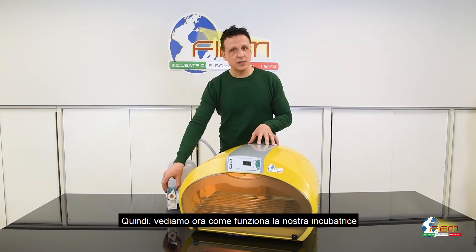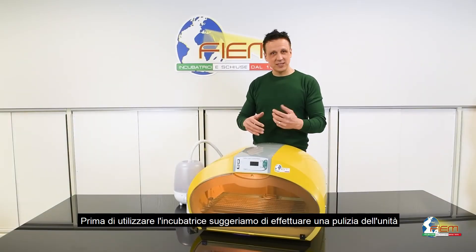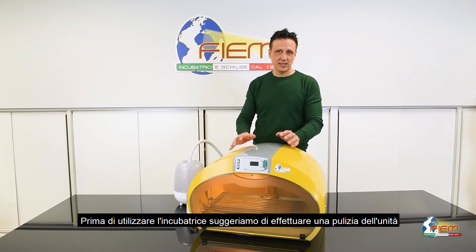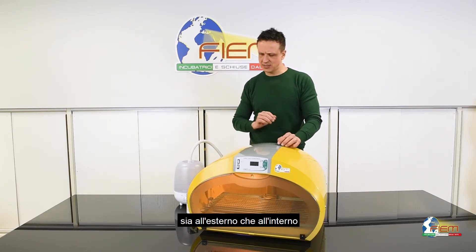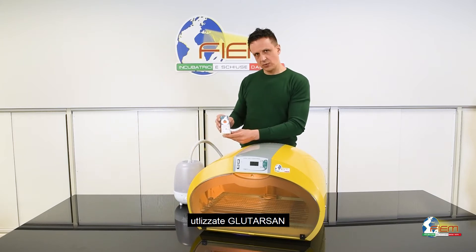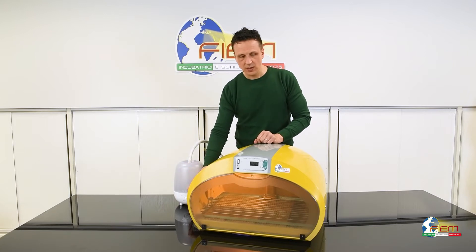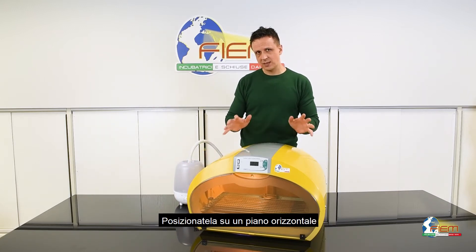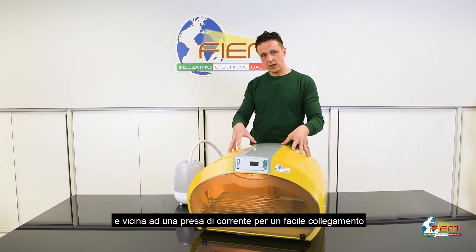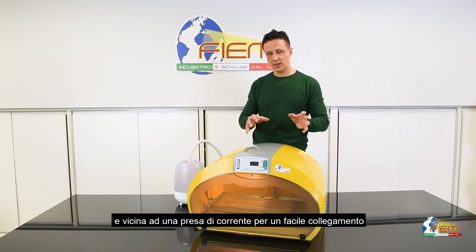So let's take a look now at how it works. Before using the incubator, it's suggested to operate a careful cleaning of the unit inside and outside. Use Glutarsan and follow the quantity indicated on the box. Now, where to place the incubator? Place it on a flat level surface and close to an electrical power outlet for easier access.